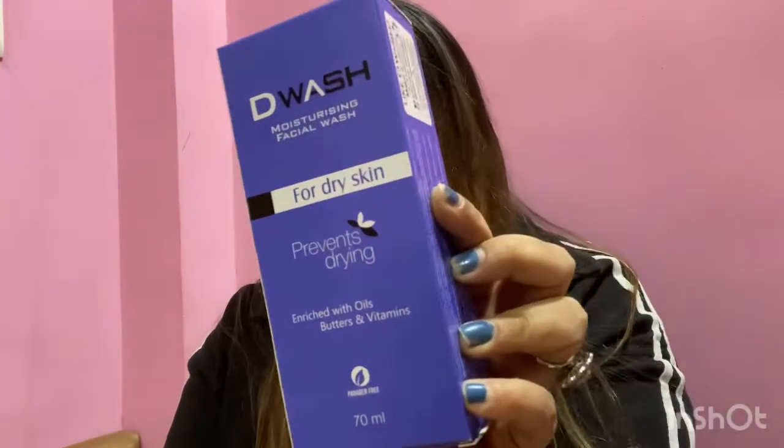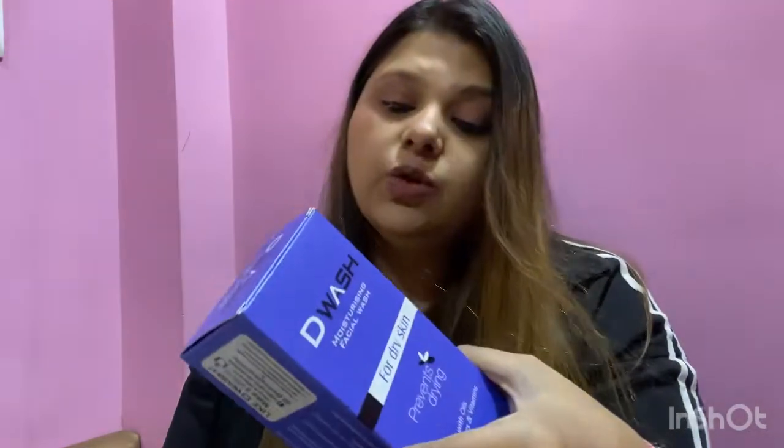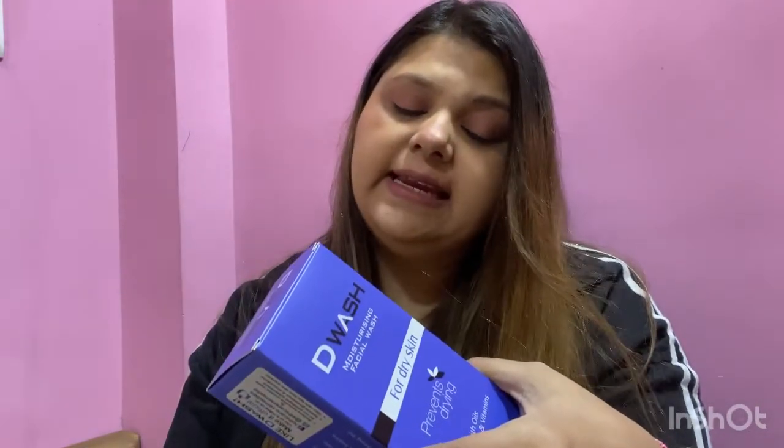Combination skin people can also use this because I am combination skin type and my skin really becomes very dry. This will really help us. Let's see the packaging — this is how it looks like. It retails for 4.99 and 70 ml of product comes in this.